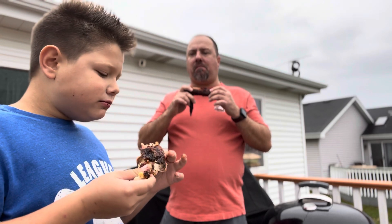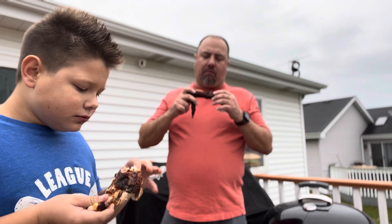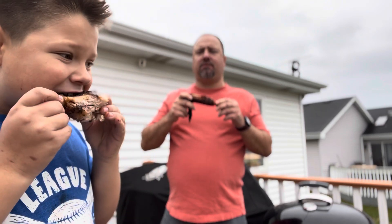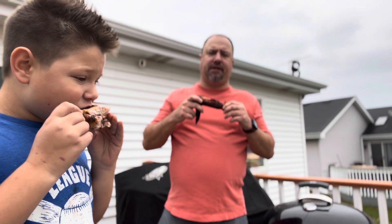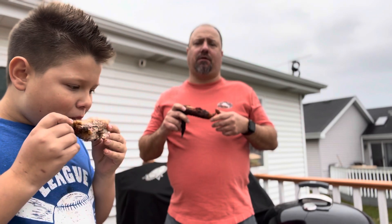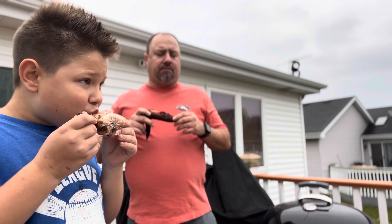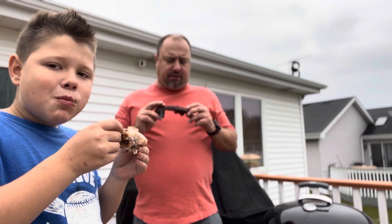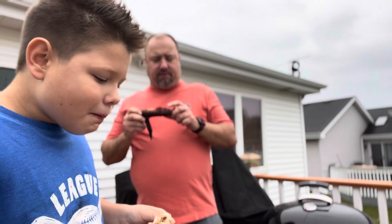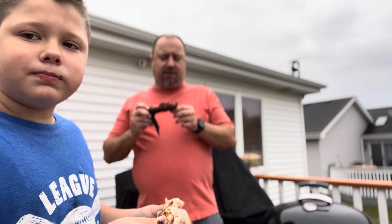Very distinct flavors. The Traeger is herbal — you're getting a lot of rosemary and thyme, a little bit of sage. The Meat Church Honey Hog, you get a little bit of sweetness and barbecue flavor. I think both are great. I like them both. I don't even know if I would change anything up next time — I would do both the same way.